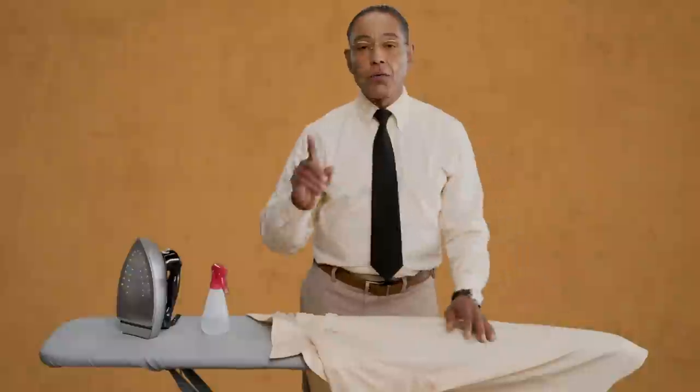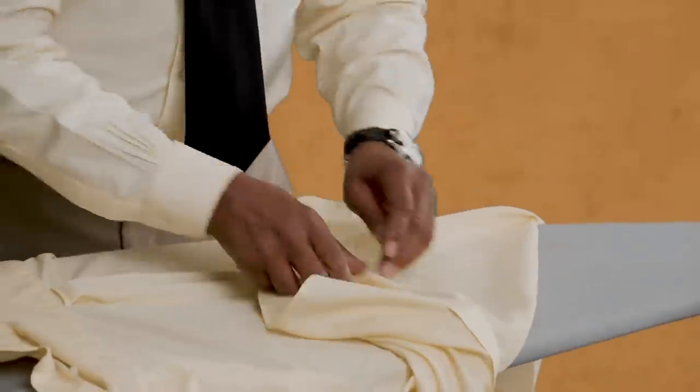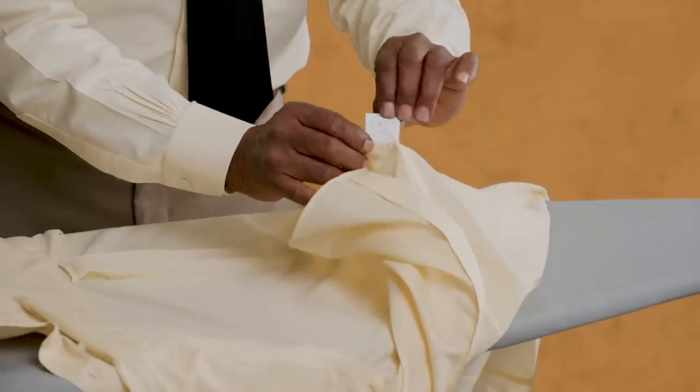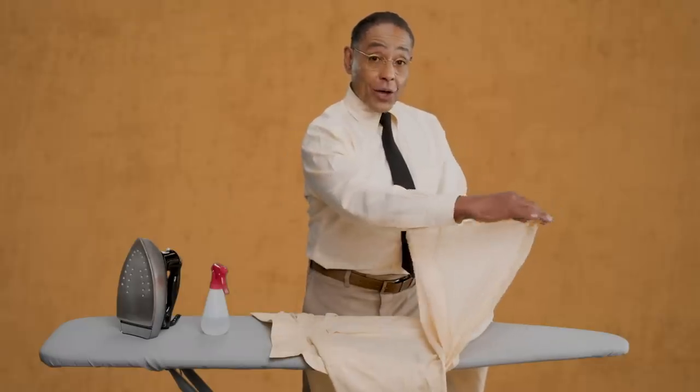Step 1. Before you do anything, inspect your shirt's label so that you may abide by any special requirements. Remember, different fabrics require different needs.